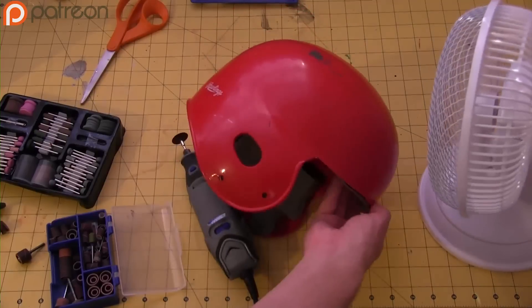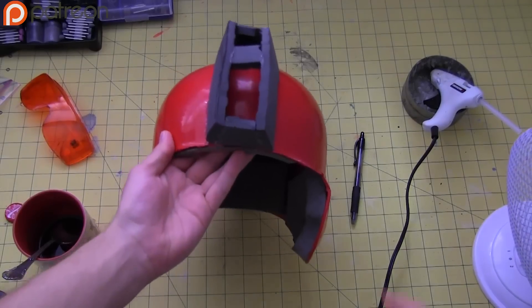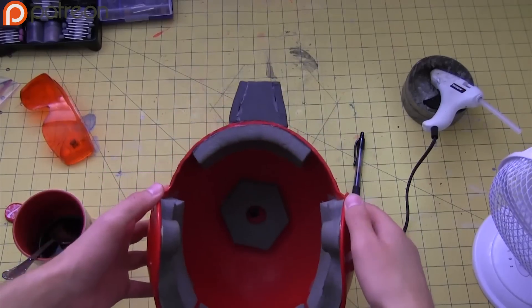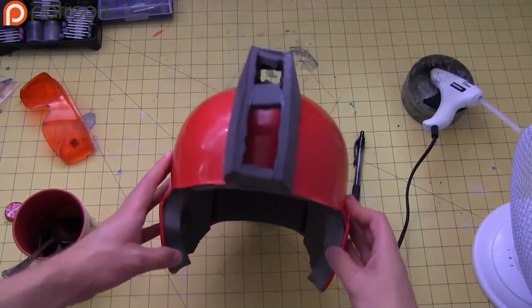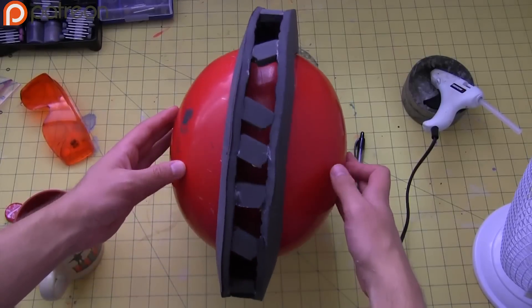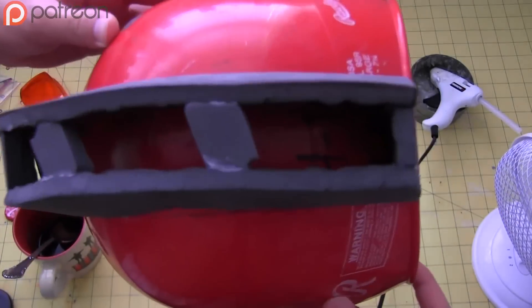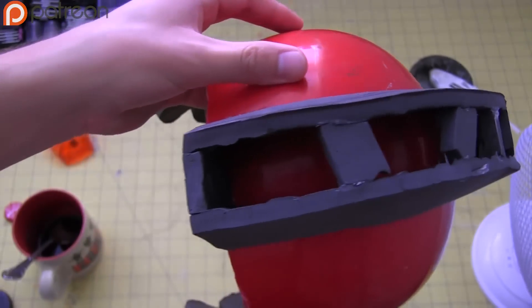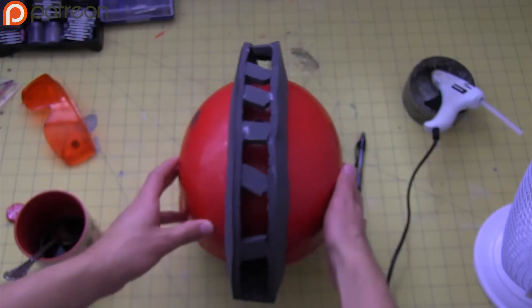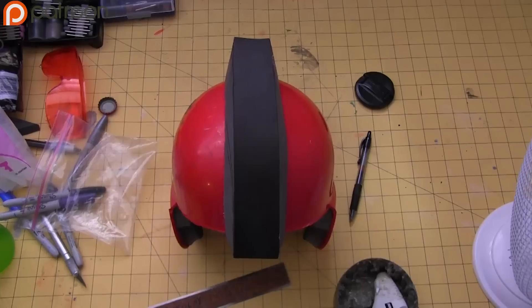First take the face guard off the helmet, then build this fancy Cylon-looking ridge out of EVA foam. Because the helmet you're building off of is more oval shaped than circular, you might want to think about making the ridge taper off towards the back instead of being two inches high all the way around. I'm covering the top of it with thin craft foam so that it won't stick out too much.